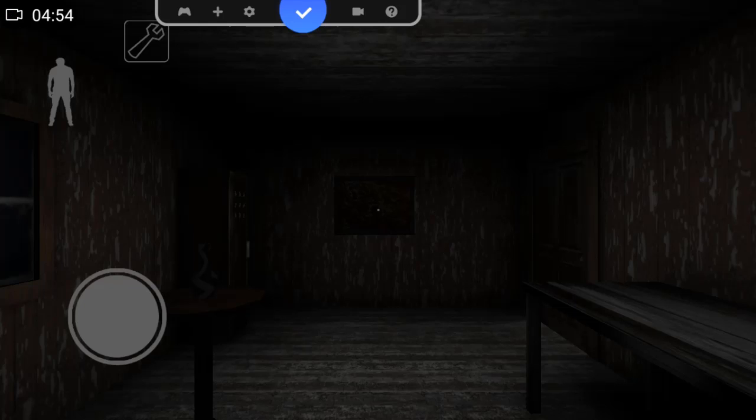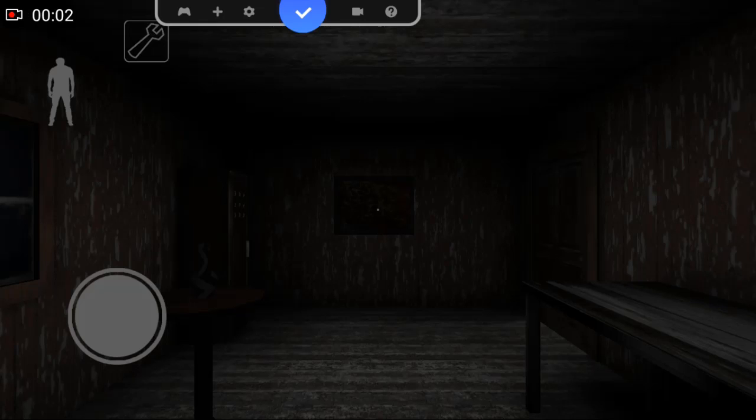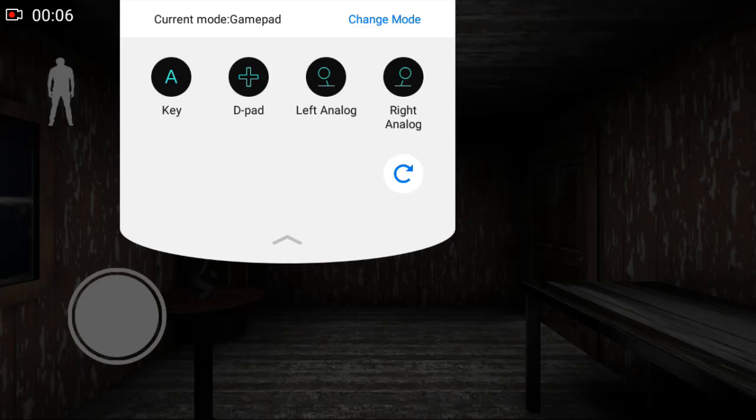Click on the gamepad icon — it's the wireless controller icon — and select what input you're using. For me it's a gamepad, so it's already selected. Now click on the plus icon to start setting the keys on your wireless controller.